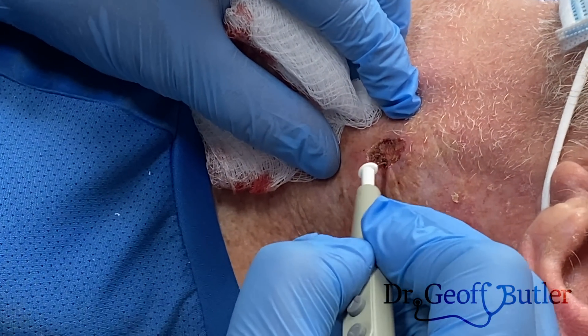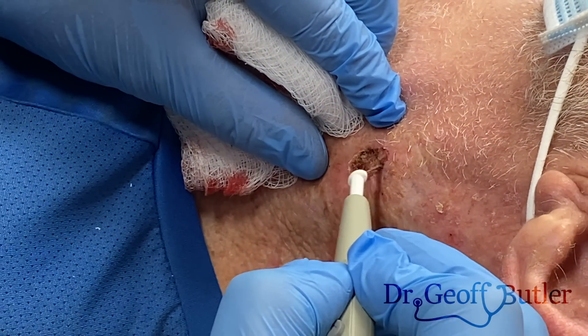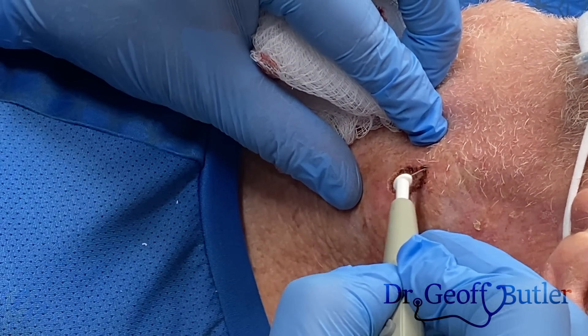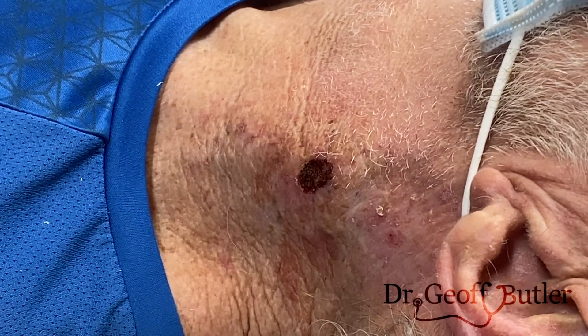While this looks a little unsightly, these areas actually heal quite nicely. This scab will fall off over the course of the next probably two or three weeks. By then we'll have the pathology report and we can move forward with that. Alright, that looks good.